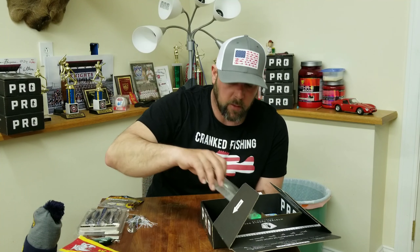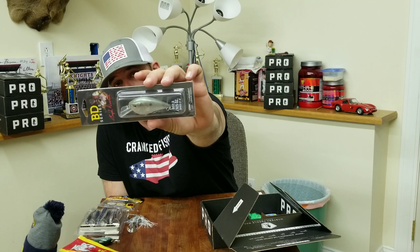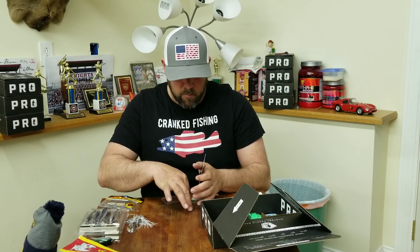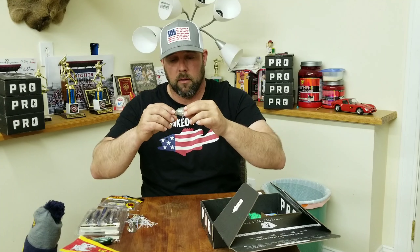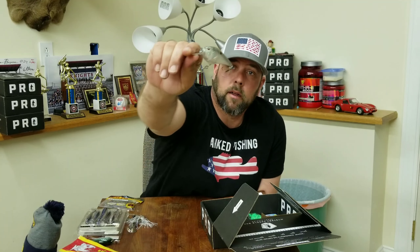Next up we've got the Boyd Duckett BD Square Bill. Love me some square bills. It's a 2.5 Square Bill Crank Bait that dives to five feet — looks like it's a Gray Gizzard Shad color. It's got a big rattle in it and sticky hooks. It's a very well-made bait — almost translucent now that I'm holding it up. It's got two chambers in the middle with rattles. Great color, really excited about that one. The BD Boyd Duckett Square Bill retails for $7.99.